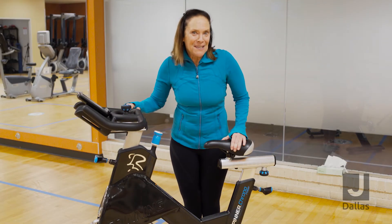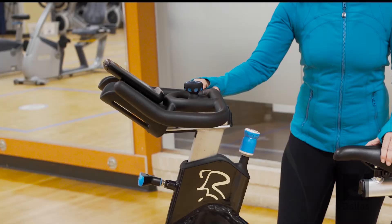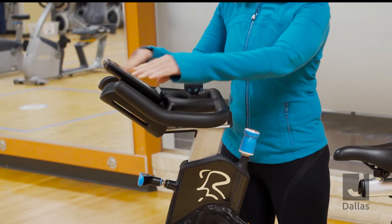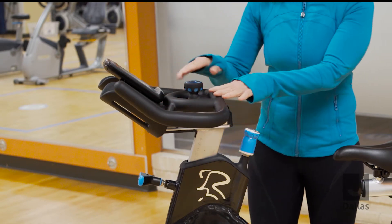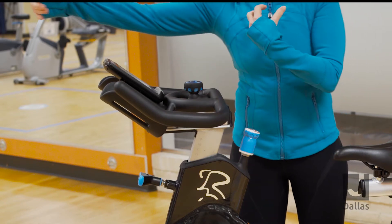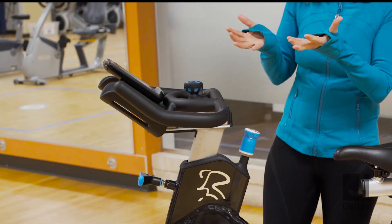Before we get started with bike setup, I'd like to review the components of a spin bike. We'll start at the top. You have a computer and also an area for water bottles. You have an adjustable handlebar, which also has a fore and aft — this dial right here allows you to either drive the handlebars outward or drive them back in.